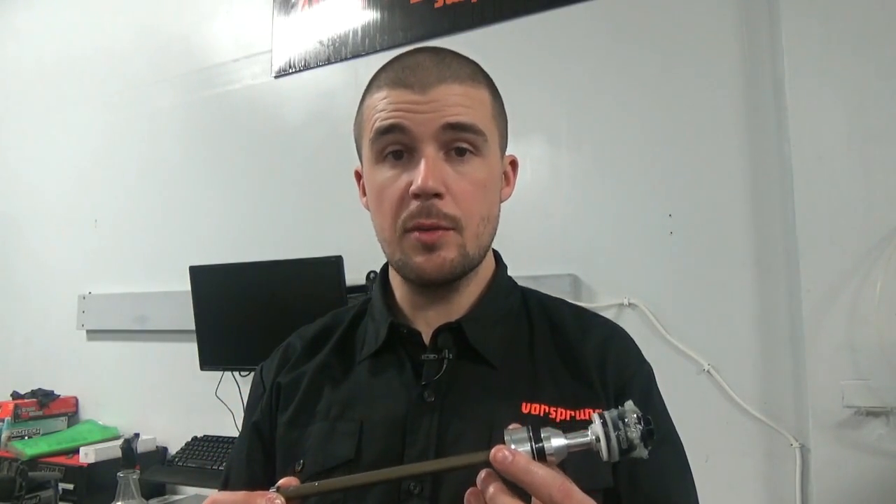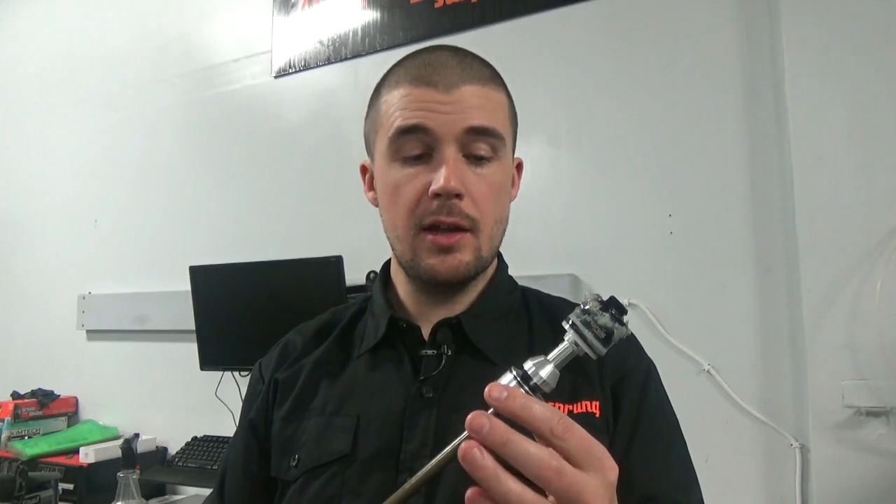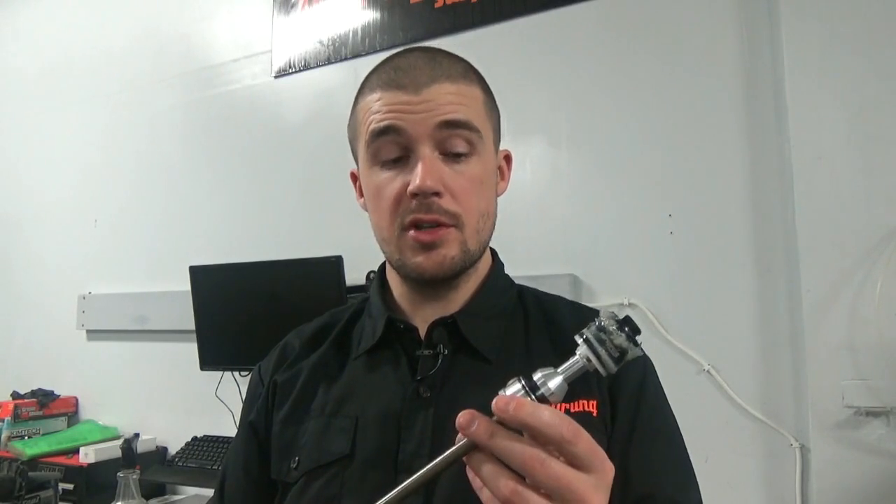For pressurization and equalization it's exactly the same as before. Start with the same pressure you had before, one less token if you had any, and pump it up to your desired pressure. You'll feel it very firm initially, but once you compress it a few millimeters you'll feel it equalize and from that point you're ready to go. Enjoy your Luftcap! If you have any questions or issues please contact us and we will help you out.